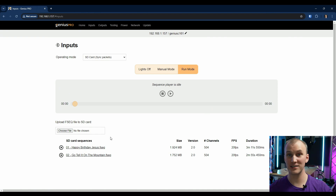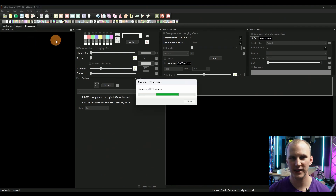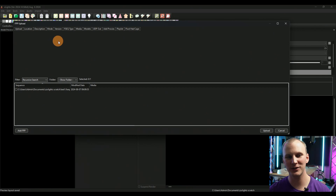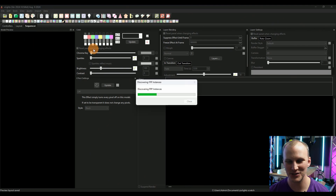I set up another FPP device as the player, put a schedule in it, added these sequences, and played them. This controller played back and followed flawlessly. That's only going to work on a wired network, which is one of the downsides of the Genius in my mind. I would love for it to have a larger antenna and be able to sit on the network and get its sync packets wirelessly — that's not there at this time, but it might be in the future.